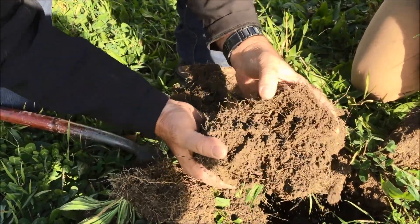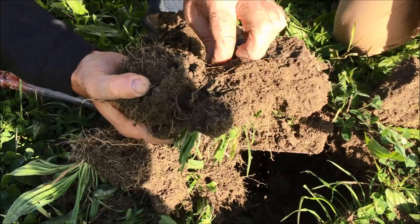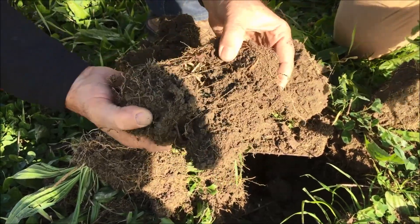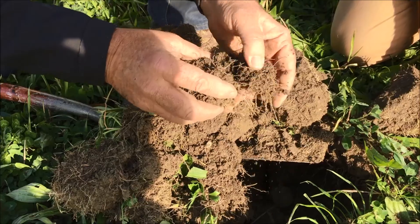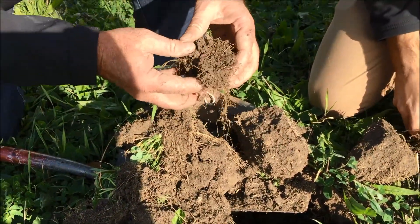You can see the worms are getting through because they've got a lot of this old crop residue in there that they're eating up and using. This has been treated with EMs as well, so it's doing a great job — and it's doing significantly better than the paddock that we saw previously.